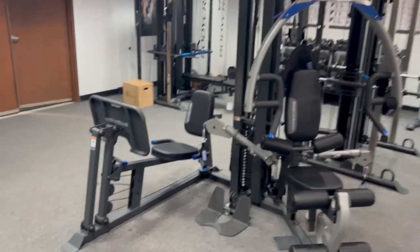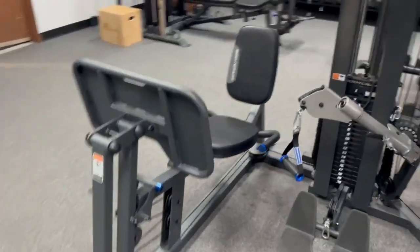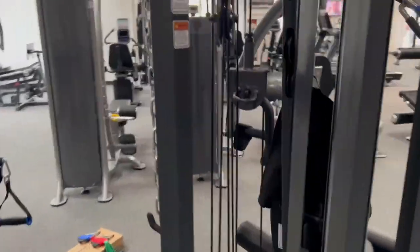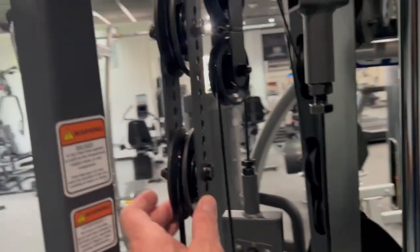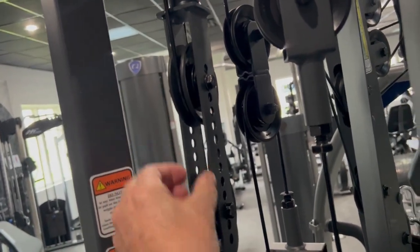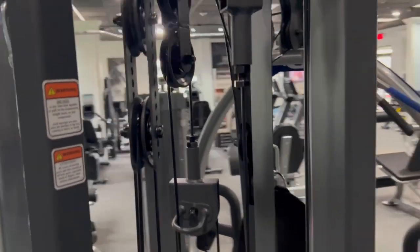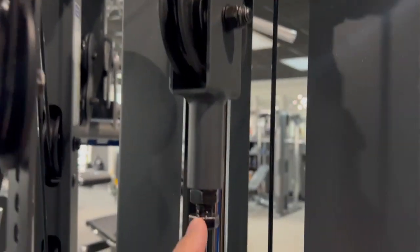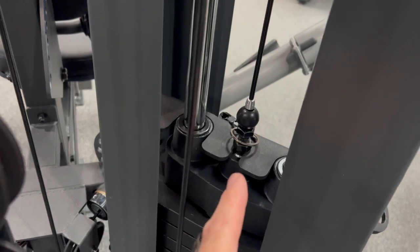For the GT with the leg press option, the adjustment of the cables: for major adjustments of an inch or more, you use the double pulley block. You would take the bolt off and put the pulleys higher or lower. Then for fine adjustments — less than a half an inch — you would use this pulley block and the weight stack down here.